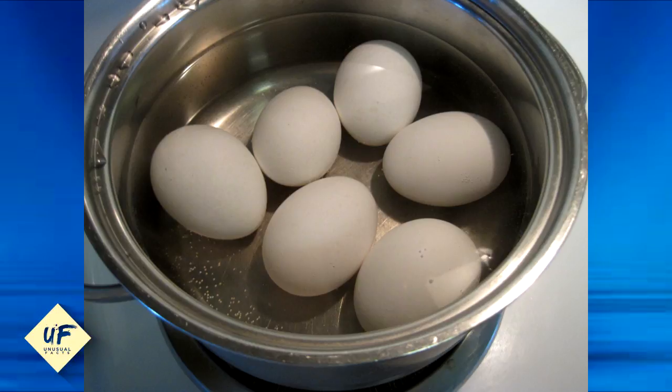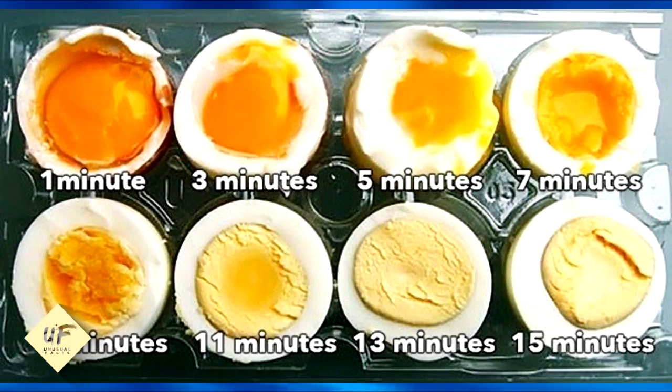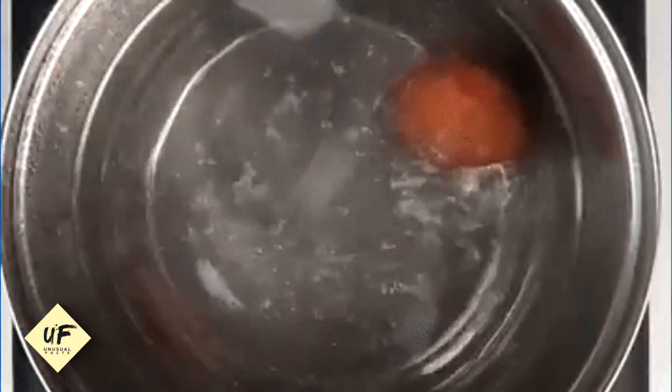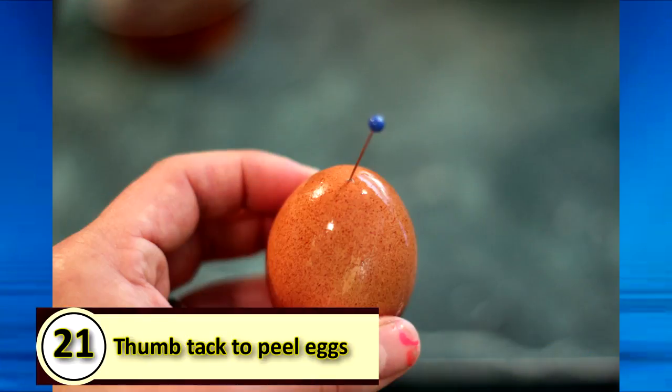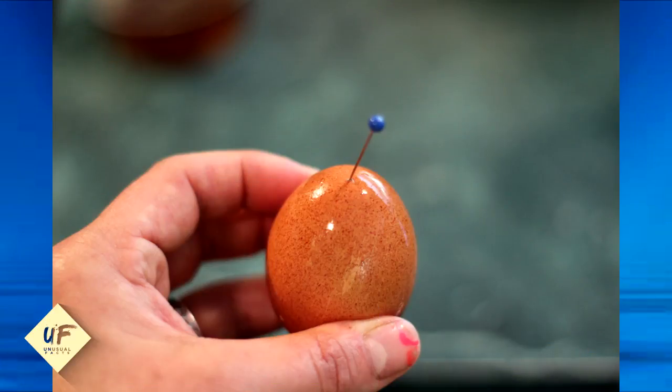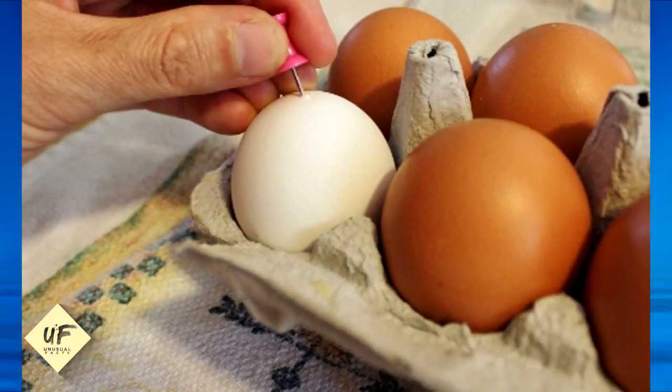Number 22: know how long to boil your egg. Place your eggs in a cold saucepan with cold water and get them to a full boil before taking off the heat and covering the pan. Allow the eggs to cook: three minutes for barely set eggs, four minutes for runny soft-boiled, six minutes for medium soft-boiled, ten minutes for regular hard-boiled, and fifteen minutes for very firm hard-boiled eggs.